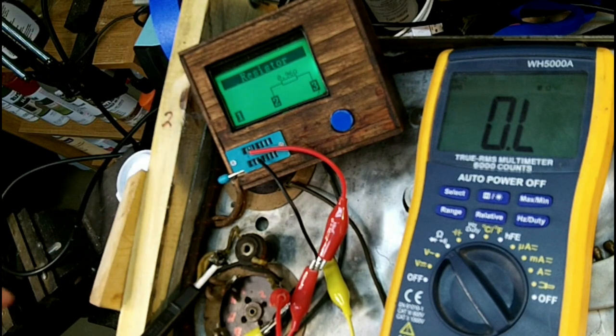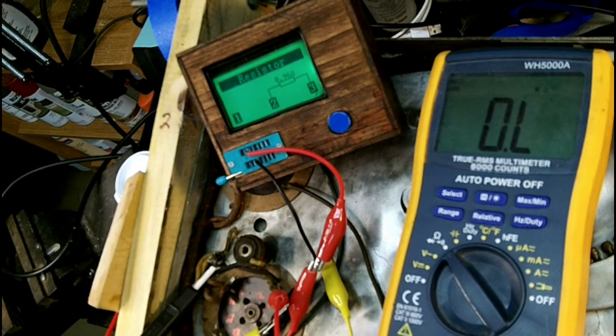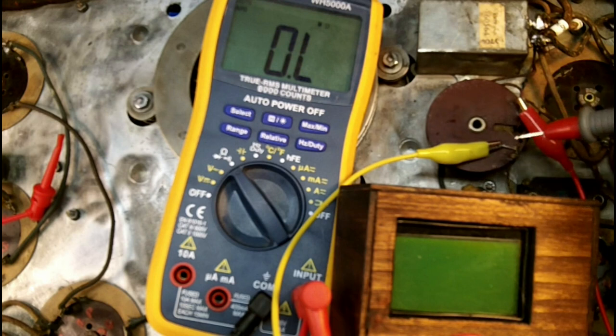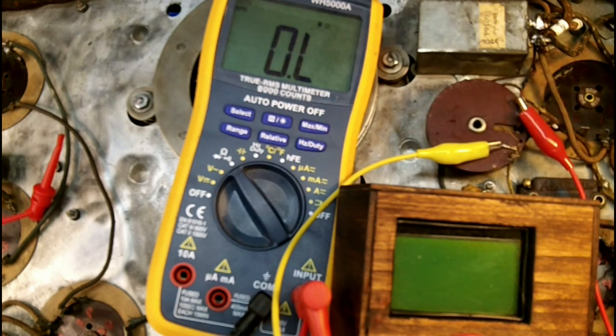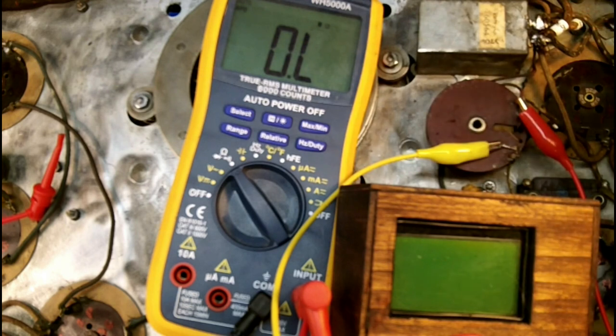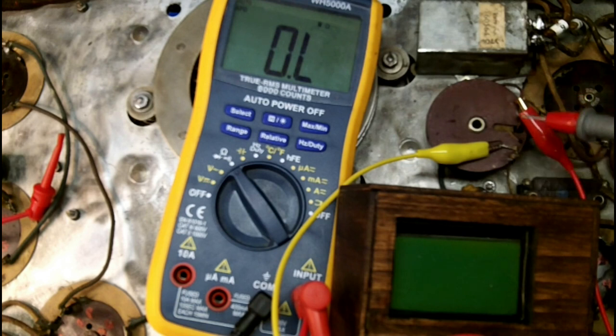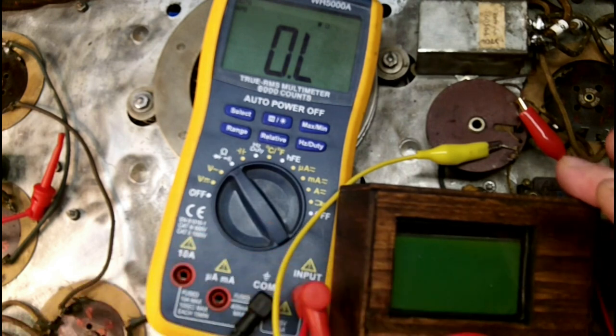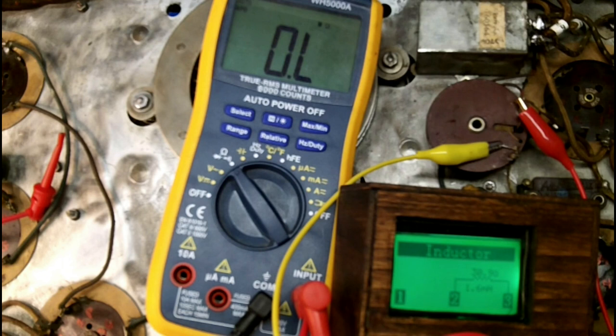Now we're going to move over to the 227 detector transformer. Looking at the schematic, one side of that coil goes directly to ground and the other side is going to the grid. I've got my DMM connected to ground and on the other meter I've just got them both connected to the actual leads coming off the transformer. The DMM first — we got 30.5 ohms. Now hitting the other meter — we got 30.9 ohms. Pretty darn close again, reading pretty good.